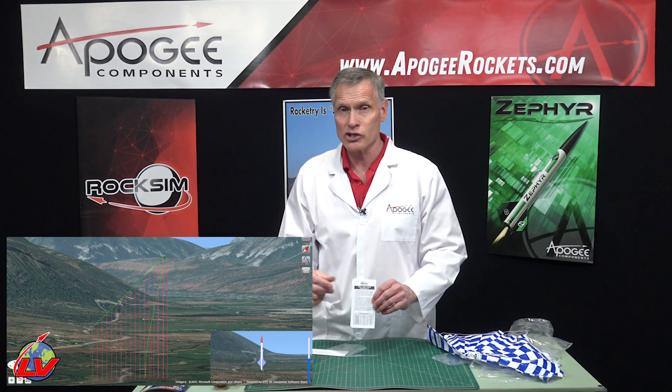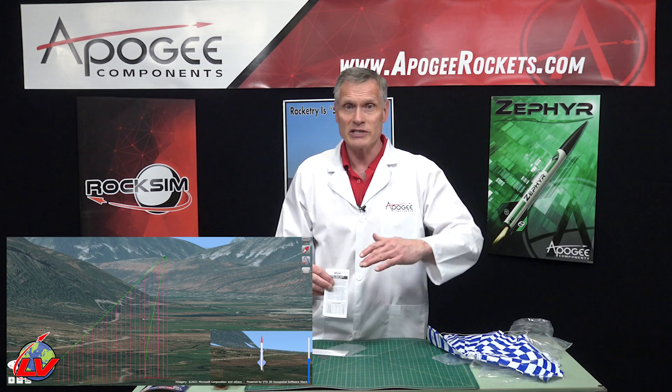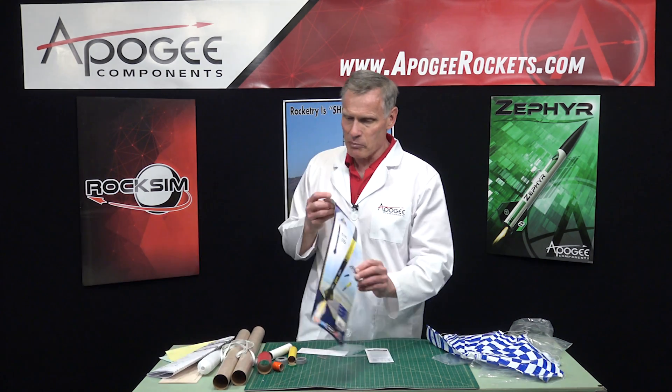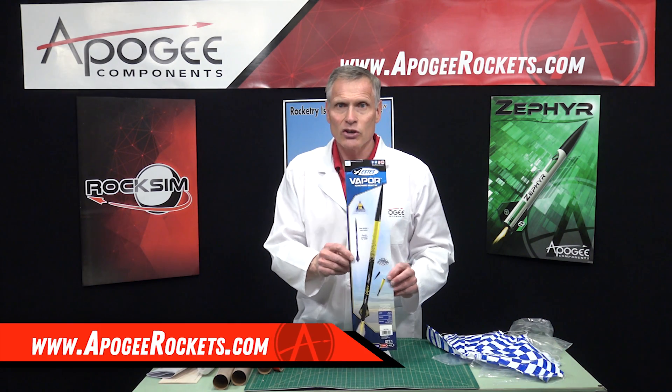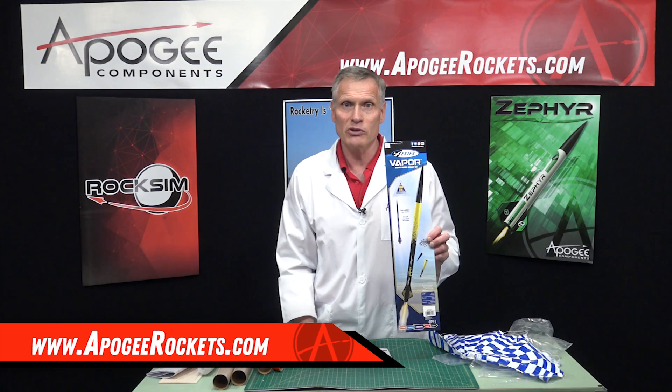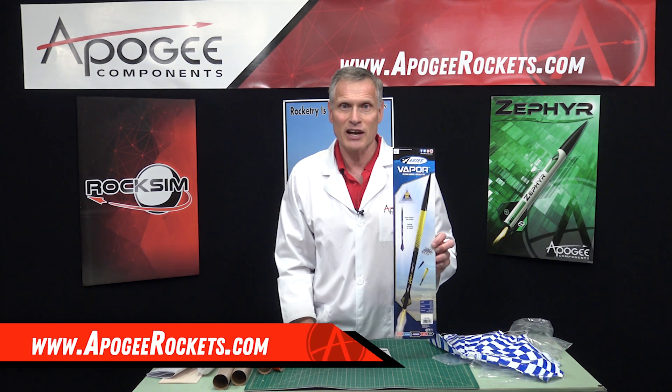So this is the Estes Vapor Rocket Kit. You'll find it here at Apogee Rockets. Our web address is www.apogeerockets.com.